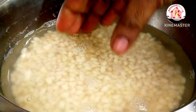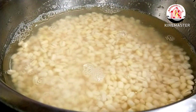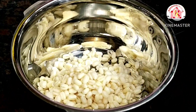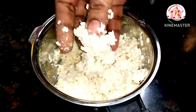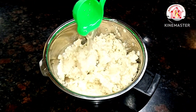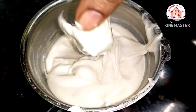Now let's cool the water. You can put ice cubes in the fridge. Put a chill-thani glass in a glass.